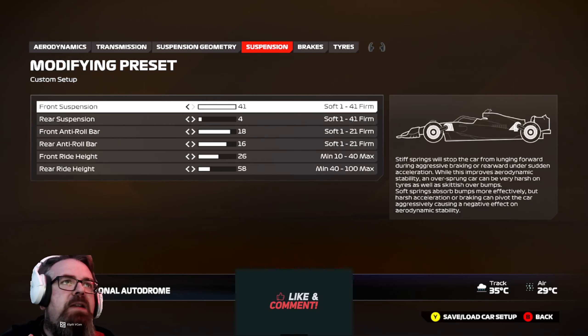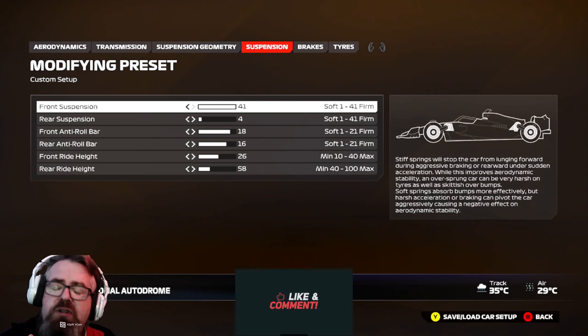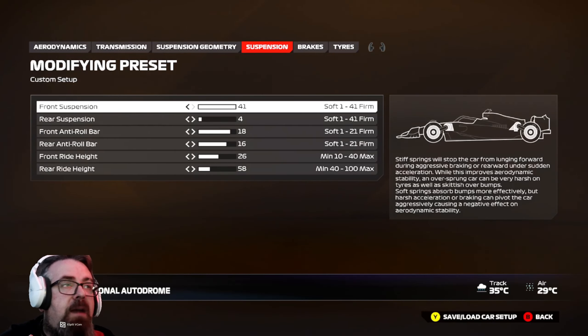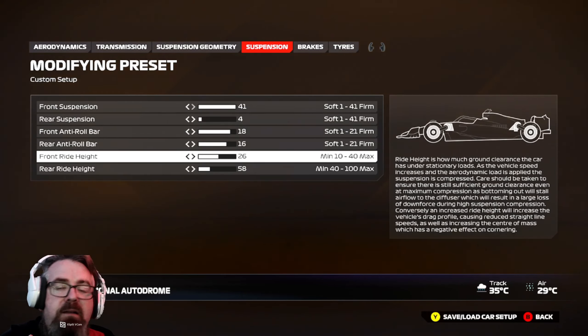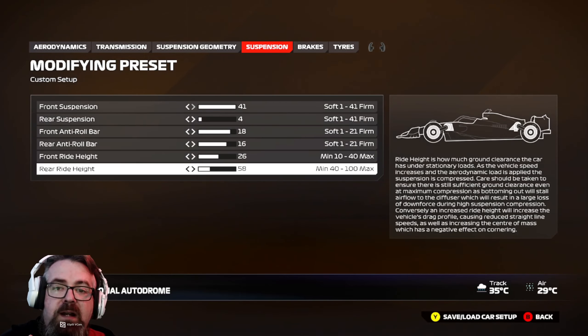On to the suspension, and just like the other wet setups, I've changed three things. I've kept the front and rear suspension the same. I've changed the front anti-roll bar from 21 to 18, the rear anti-roll bar from 21 to 16, and I've changed the front ride height from 22 to 26. The rear ride height stays exactly the same.